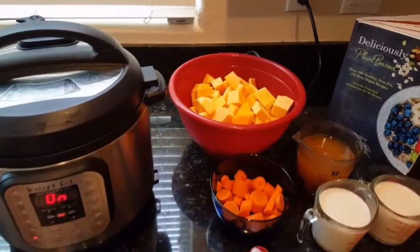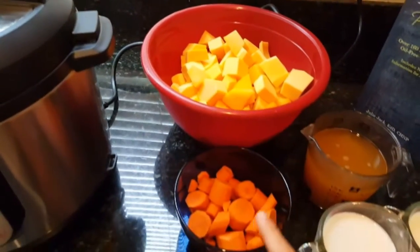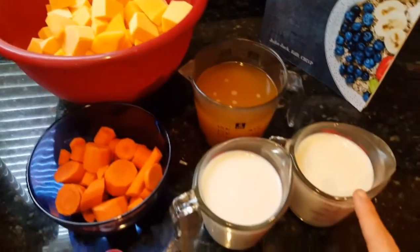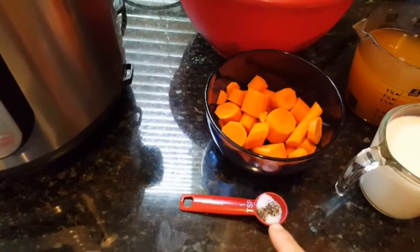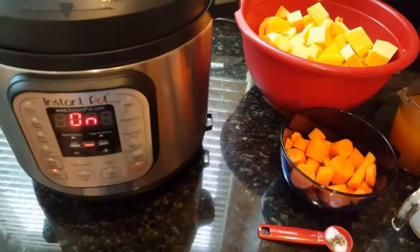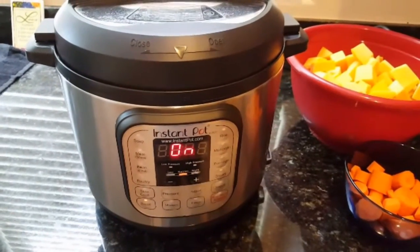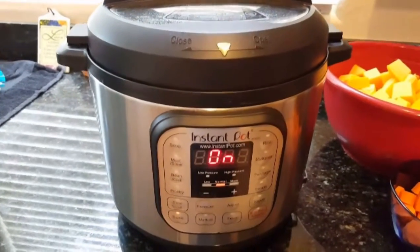So for this recipe you're going to need one butternut squash that's been chopped, one cup of carrots that's been chopped, two cups of vegetable broth, two cups of almond milk, and about one teaspoon of sea salt with some pepper. You can also add salt and pepper into your soup after you've blended it for more additional seasoning. You're also going to need one cup of onions, and you want to first sauté the onions in the Instant Pot.